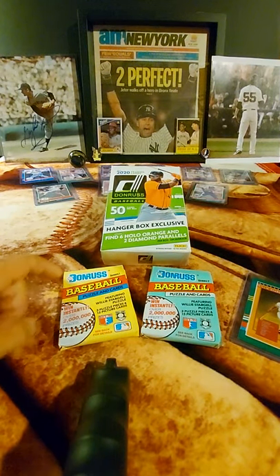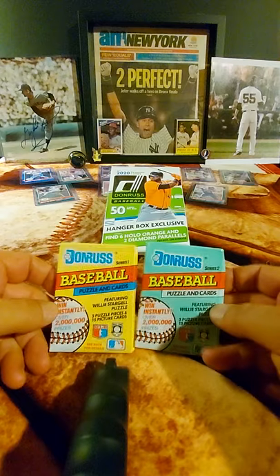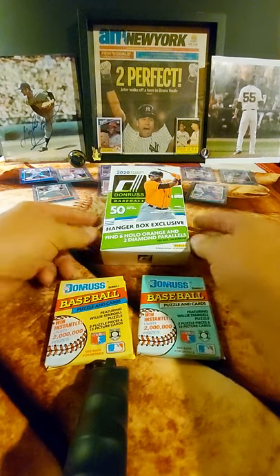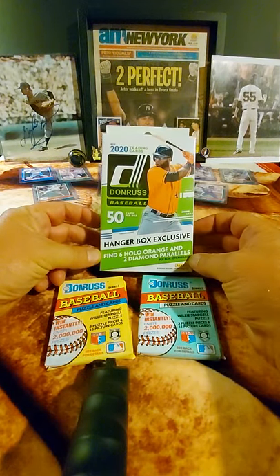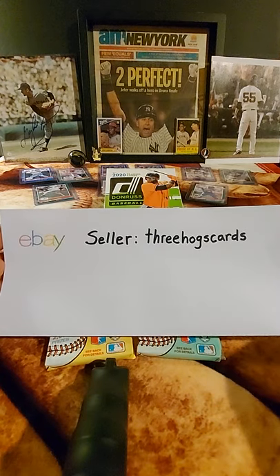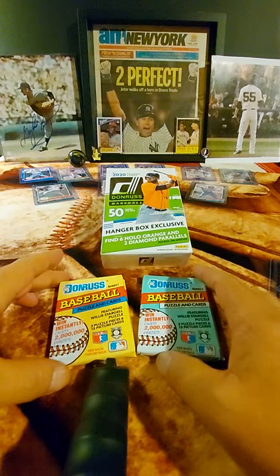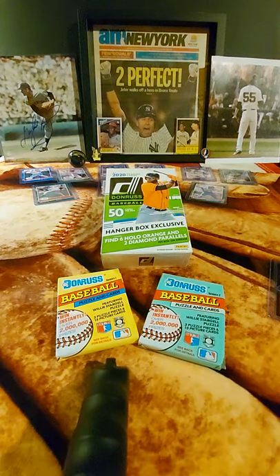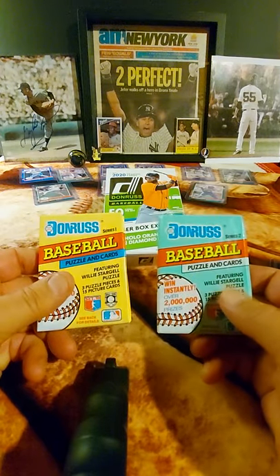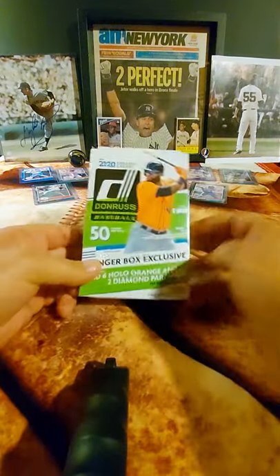Welcome back! Tonight we're going to take a look at all things Donruss, two years in particular. We have a couple of packs from 1991 — a Series One and a Series Two from the personal collection — and a hanger box of 50 cards from Donruss Baseball that we got from eBay seller Three Hogs Cards. Thank you, Bruce — five stars all around, appreciate the shipping, price, and everything. So before we get to the 1991 packs, let's start with the hanger box first.